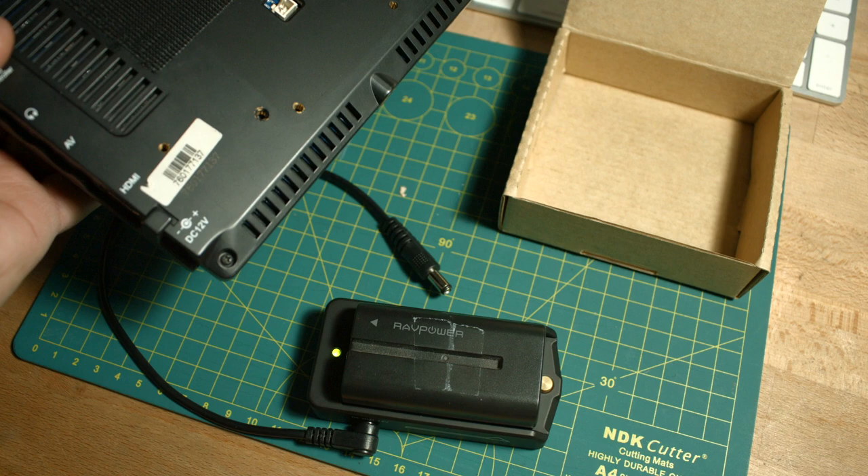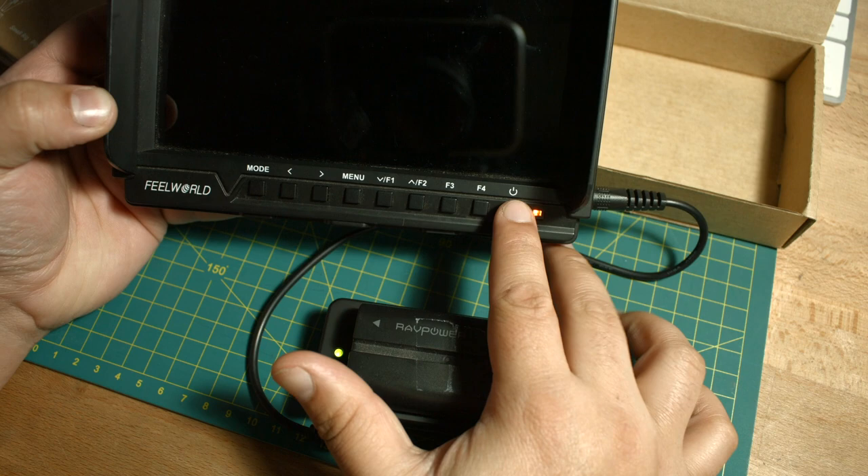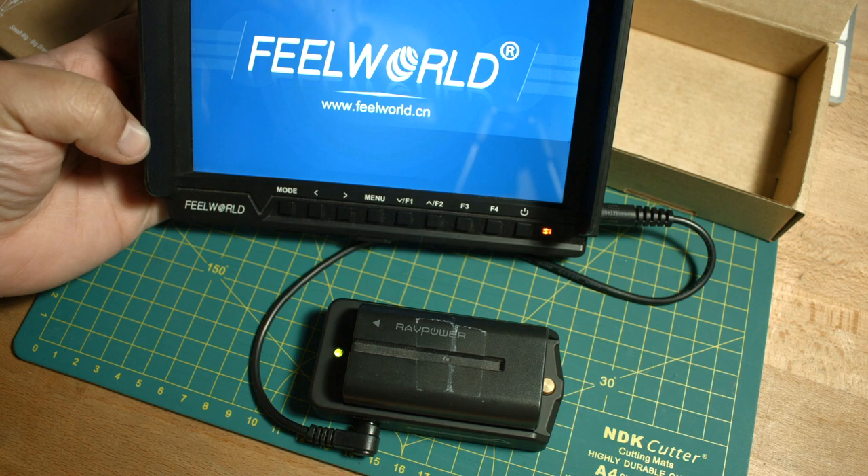On my monitor I have a light, so I can go ahead and turn on my monitor with the battery pack. It works.